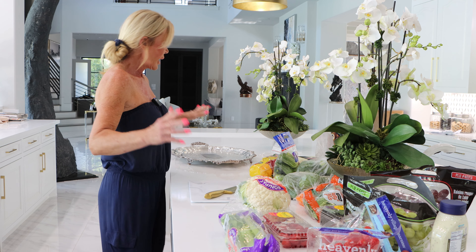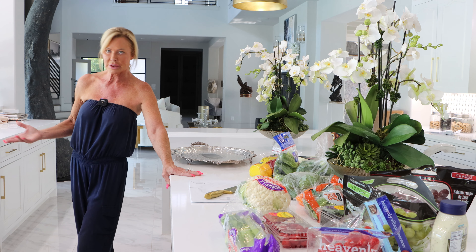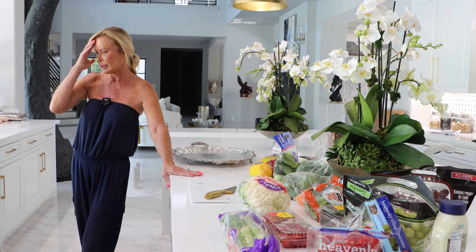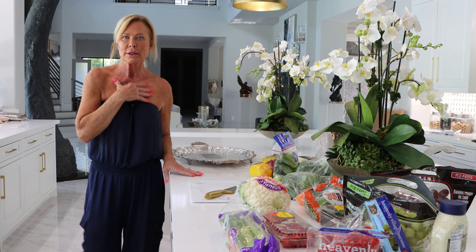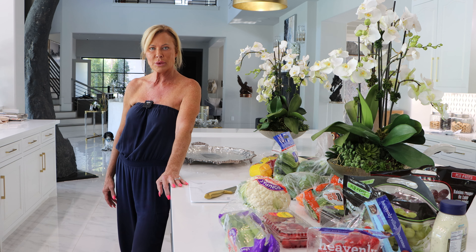Hey peeps! Vegetables, vegetables, vegetables. We were invited to a friend's house over the Labor Day weekend, and I said that I would be more than happy to bring the veggie tray, charcuterie board kind of combo.